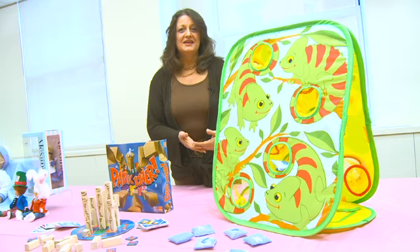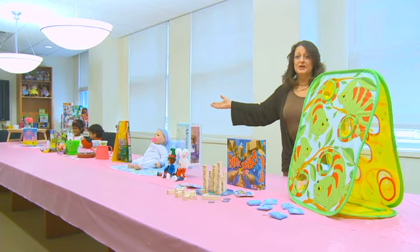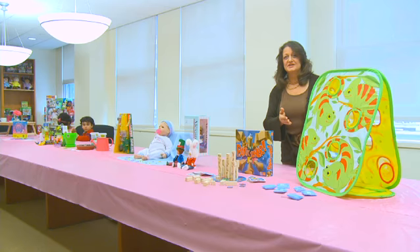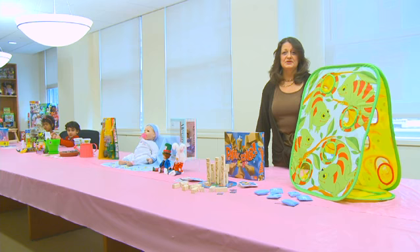So whether moms love to do crafts with their children, enjoy gardening and want to share that skill, share their love of dolls or the outdoors, or play games and puzzles with the family — all of these are great toys and games for families to play together. These are just a sampling of the many toys and games available. Please come back to toyinfo.org to see many more product trends and ways to play with your family. Thank you.